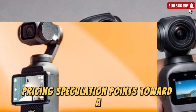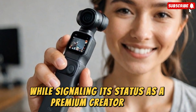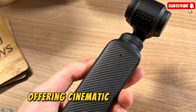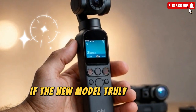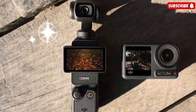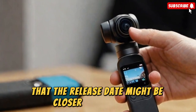Pricing speculation points toward a range of $699 to $799, which keeps it competitive against GoPro, Insta360, and similar devices while signaling its status as a premium creator tool rather than a simple consumer gadget. The DJI Pocket Series has long been known for bridging the gap between smartphone shooting and full-sized mirrorless cameras, offering cinematic stabilization and pro-level image quality in a pocket-sized form. Some insiders suggest that DJI is quietly clearing out Pocket 3 inventory in preparation for the Pocket 4's launch, another clue that the release date might be closer than expected.